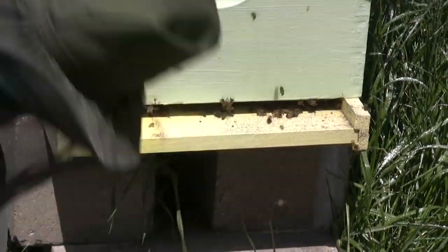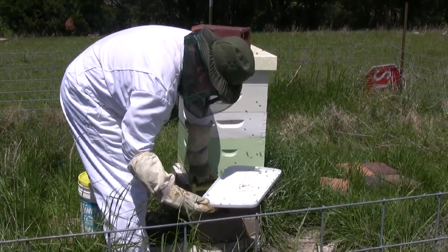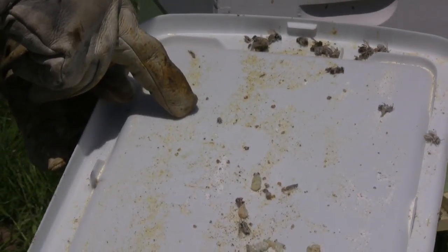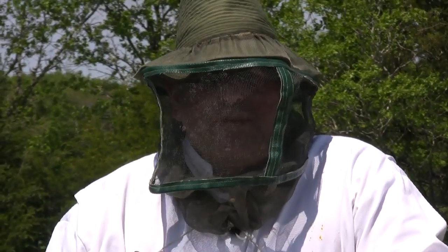Since I improvised, the bees are pretty irritated, but I'm getting the tray back out. Looking at the results: I can see a hive beetle that was shaken off, and some sacks of bee pollen that got knocked off, but I don't see any Varroa mites. There are a couple of hive beetles — good to remove those — but from the Varroa standpoint, this hive looks clean, which is a good sign.